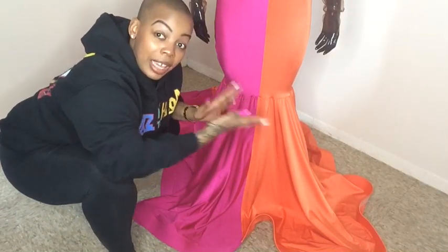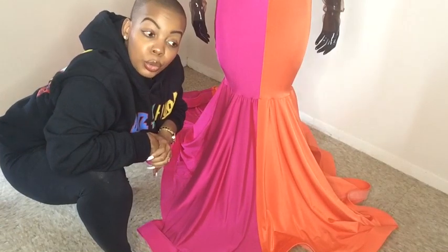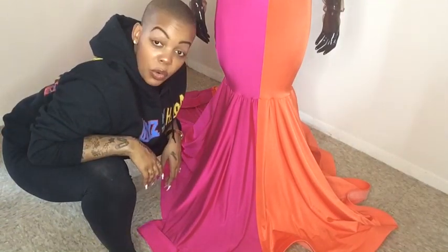When using light colors like orange and pink, I use white horsehair. If it were a royal blue and orange, I would use black horsehair instead. That covers the front of the dress.